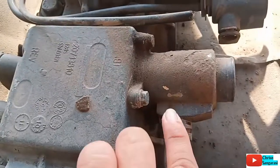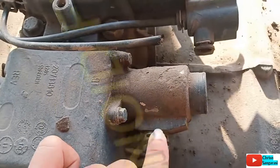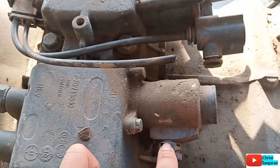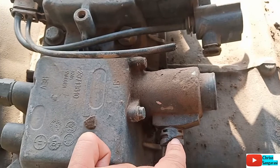Nah yang ini adalah magnetic solenoid pierce gear, yang fungsinya adalah untuk mencegah driver memindahkan ke speed 1 saat kecepatannya di atas 20 km per jam.